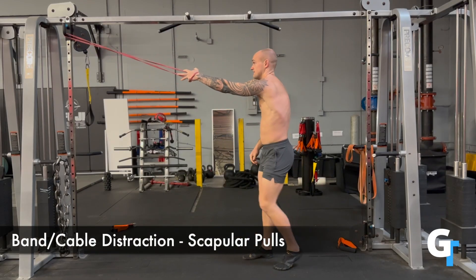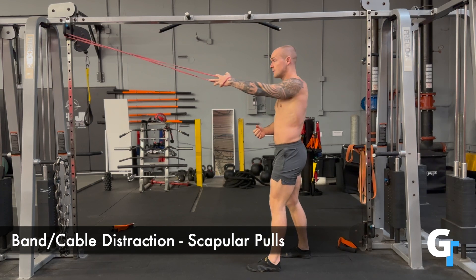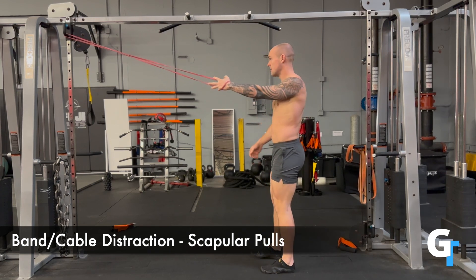For the band cable distraction, we're going to work on creating space in this joint. Ideally you'll have a shake strap attachment and you can work on a cable machine, but if not, a band works perfectly fine.